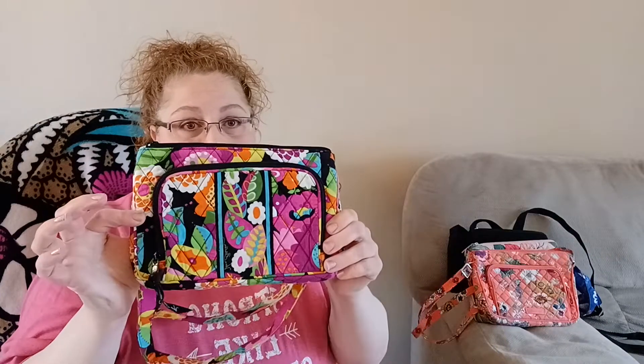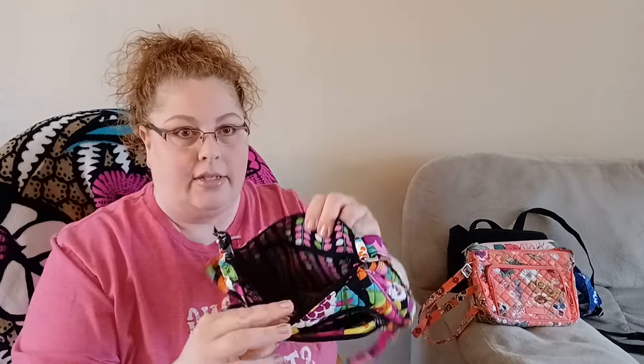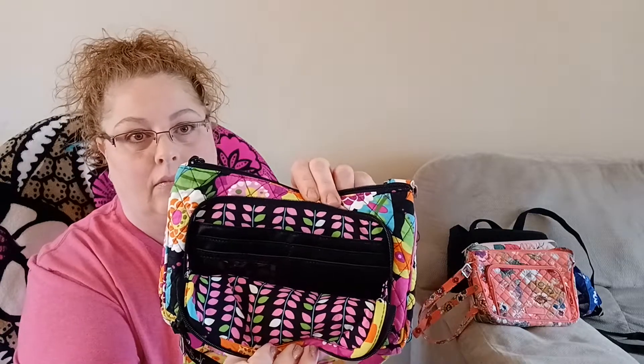I also have Vava Bloom in the mini hipster. The pattern inside has some pinks and greens, and the same pockets and everything.